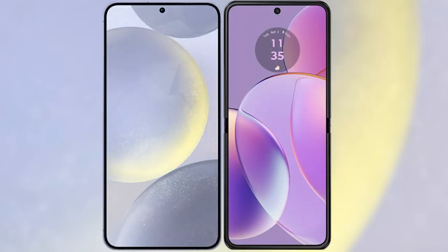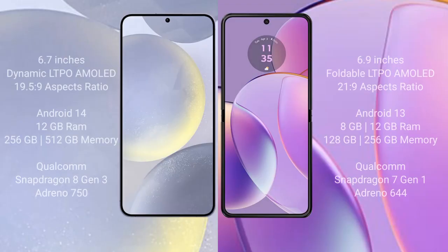I will compare the new Samsung Galaxy S24 Plus with the Motorola Razr 40. Samsung Galaxy S24 Plus comes with a 6.7-inch dynamic LTPO AMOLED display with an aspect ratio of 19.5:9. Motorola Razr 40 comes with a 6.9-inch foldable LTPO AMOLED display with an aspect ratio of 21:9.